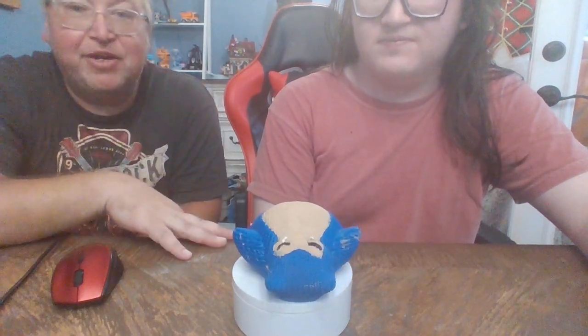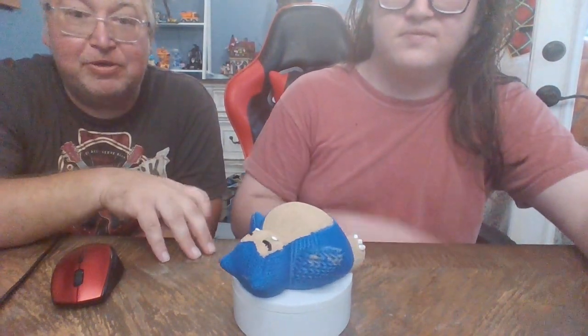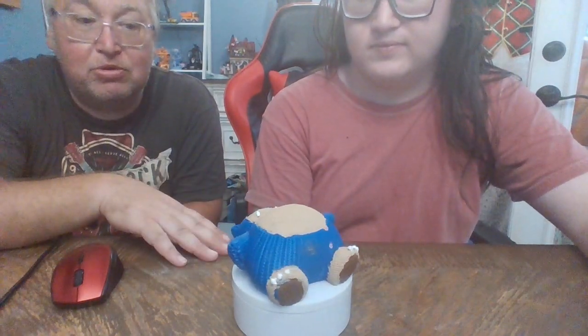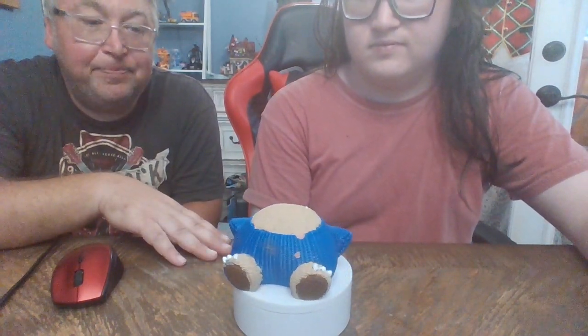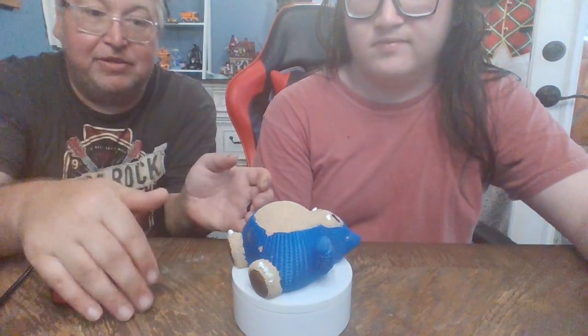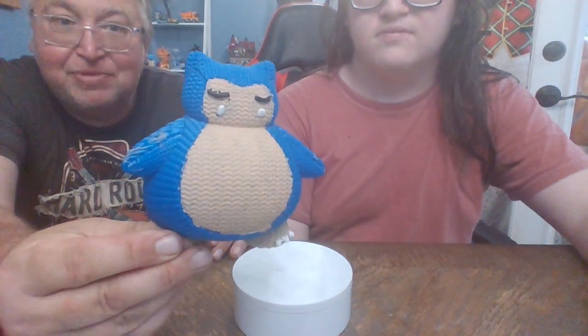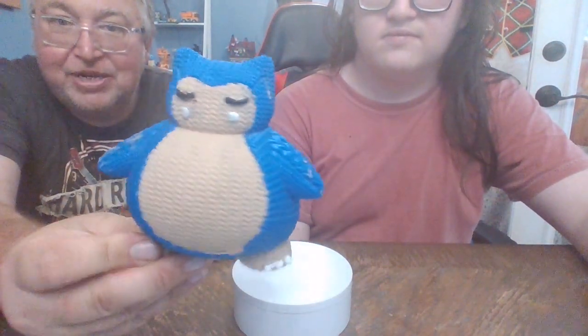Yeah, we're trying not to wake him. But no, this is our new 3D-printed statue for Snorlax. And of course, he comes naturally in the sleeping position. I don't know that he can stand up. No, he can't stand up. Kind of like some of the others we've been doing lately, with that really awesome knitted finish. Really cool finish.